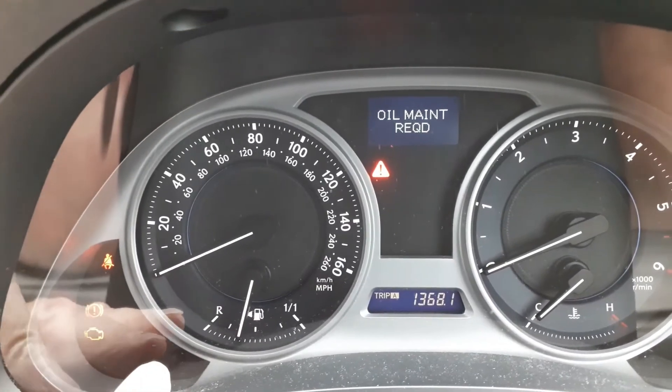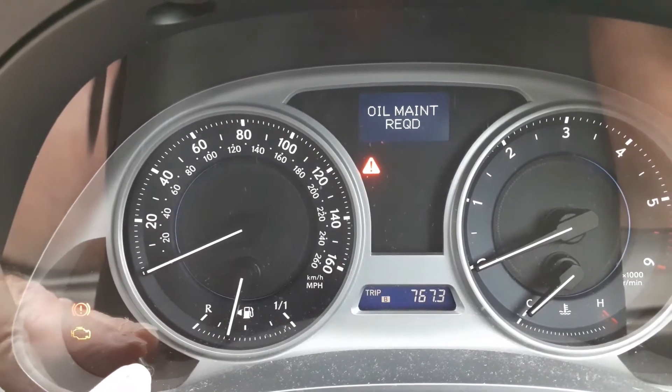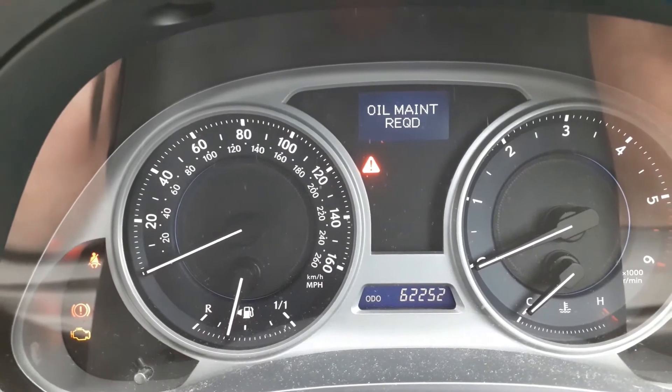First, press the reset button for the odometer and trip, click through until the odometer reading is showing, and then turn off the car.